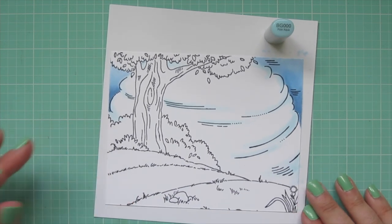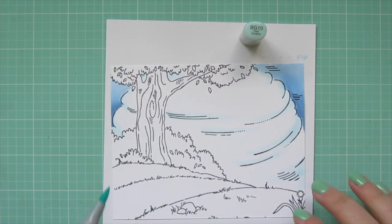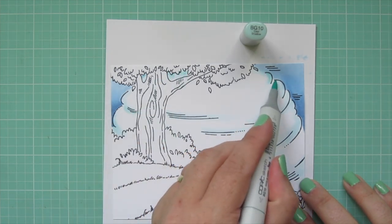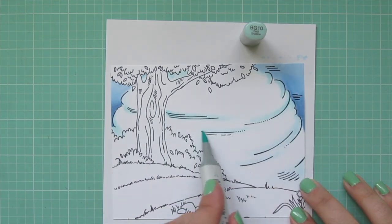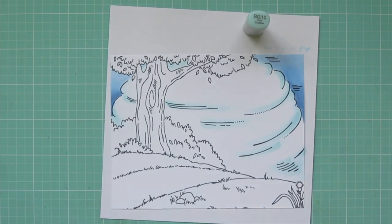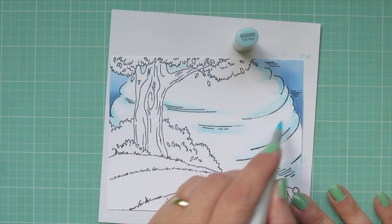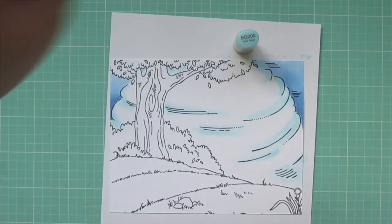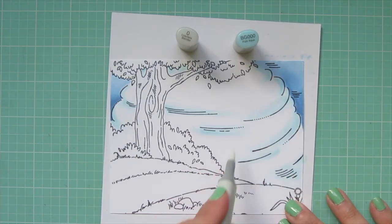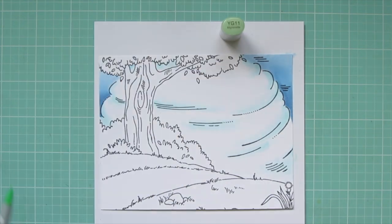I'm taking BG000 and swiping some color across the lines the artist has drawn on that cloudy background to give it definition, then going over that with BG10 to darken it up in a few places. I'm holding my marker very loosely and far back on the barrel for a nice flow. Then I went back to BG000 to soften the edges, and I'm going over the edge with the colorless blender, swiping to get that nice soft transition.